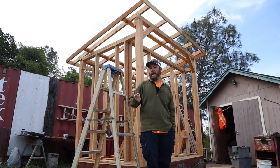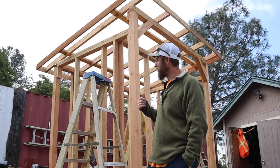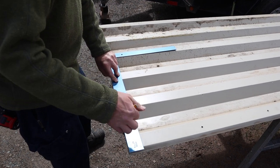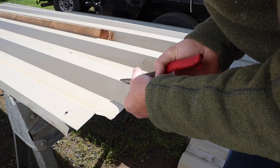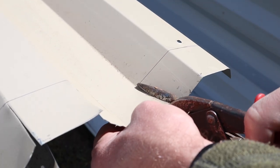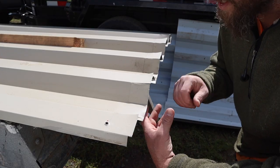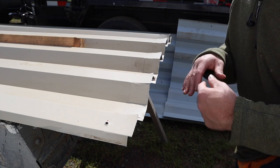I have some old siding from a metal siding project that I want to repurpose and throw on the roof. What I've got here is some old steel building siding I had gotten a while back. I want to use it for roofing, but these ridges are pretty high and I didn't want critters getting in through there.